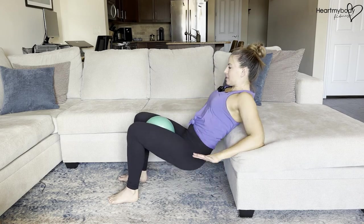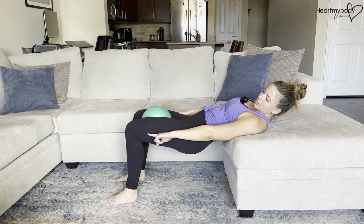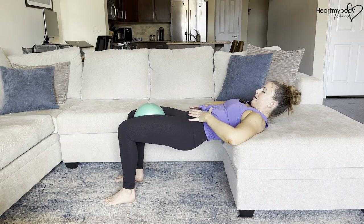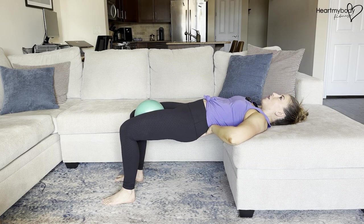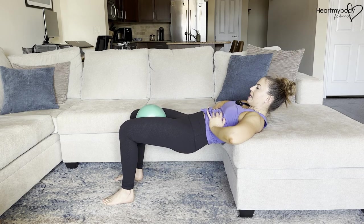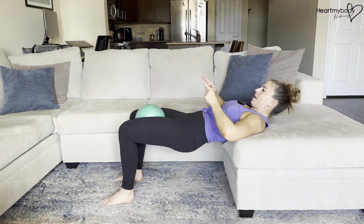I always like to start at the top of the hip thrust to test out where my alignment is going to be. Knees should be bent at about 90 degrees at the top, squeezing our glutes here. Our hips should be aligned with our knees, not way up high arching our back. We should have that nice natural curve in our spine, rib cage driving down, and gazing at a diagonal forward.